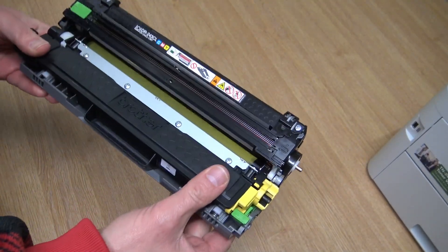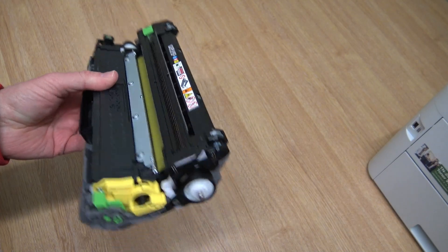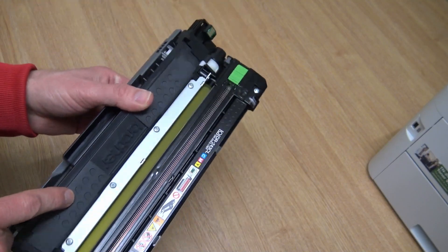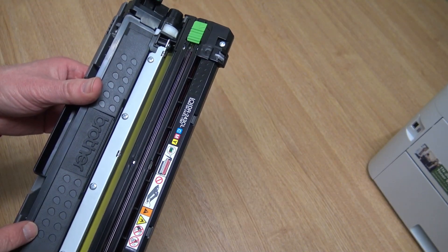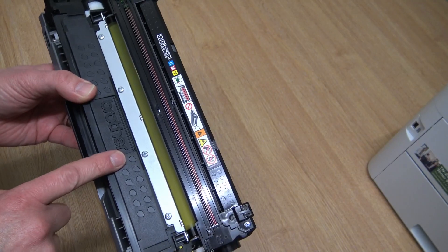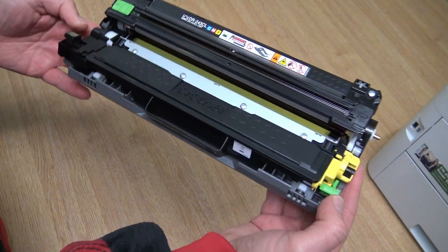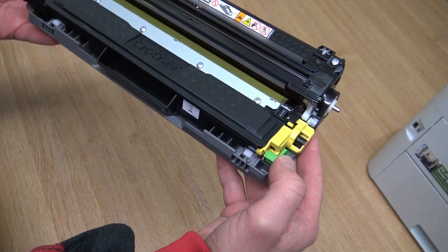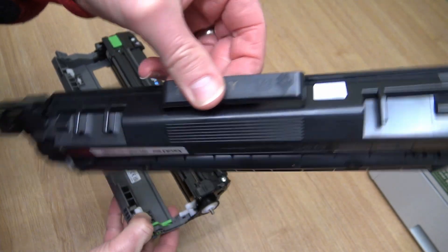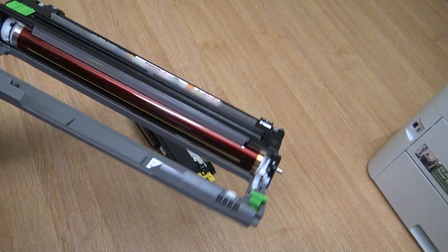Normally you buy a rack of four drums and replace them all after 18,000 pages. The toner cartridges come in the box with 1,000 pages. You can also buy additional standard cartridges that do 1,000 pages, or high yield ones that do 2,300 pages. To remove the toner cartridge from the drum, press the small green lever — it lifts the toner up slightly so you can pull it out.